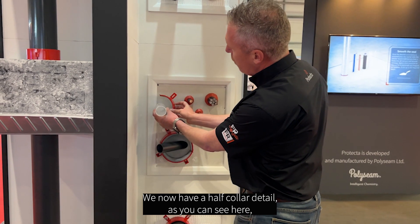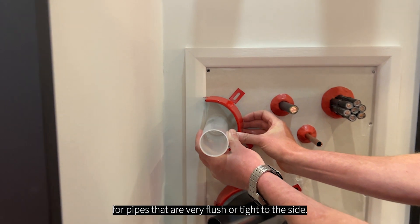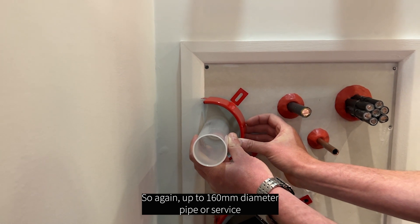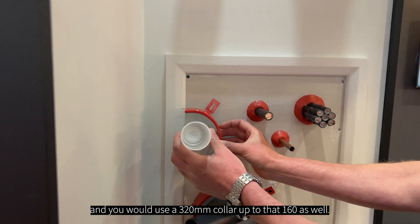We now have a half collar detail, as you can see here, for pipes that are very flush or tight to the side, so you haven't got access to put a full collar around it. Again, up to 160mm diameter pipe or service, and you would use a FR 20mm collar up to that 160mm.